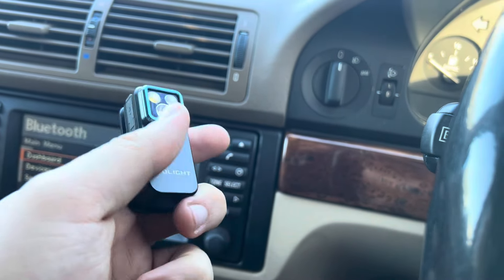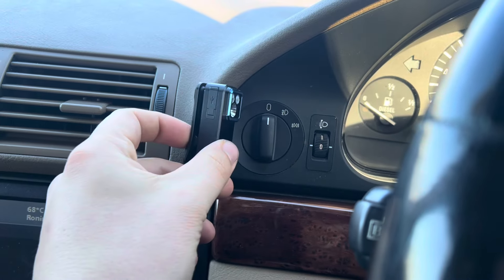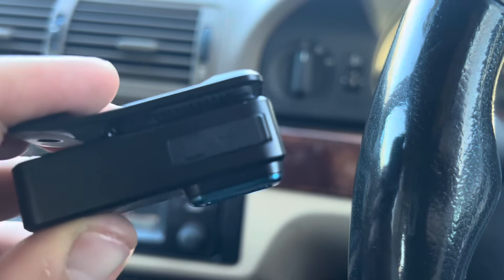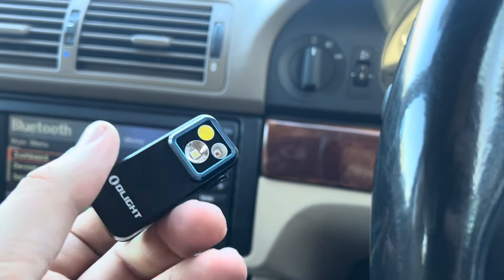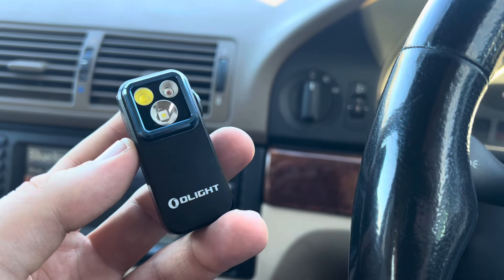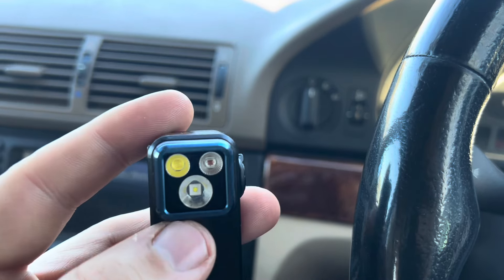As you can see, it's absolutely minute. There's a reference here: a headlight switch from an E39 BMW versus the O-Clip. The idea is that it's a tiny little torch that can clip onto anything. It's also magnetic, and can really do everything — it's absolutely brilliant and ridiculously bright.